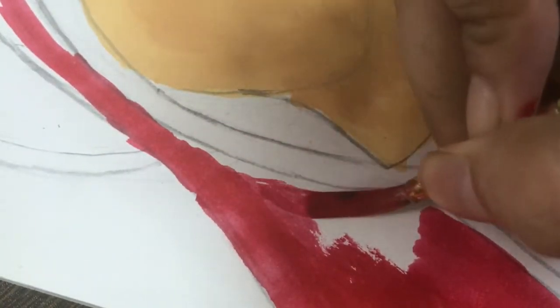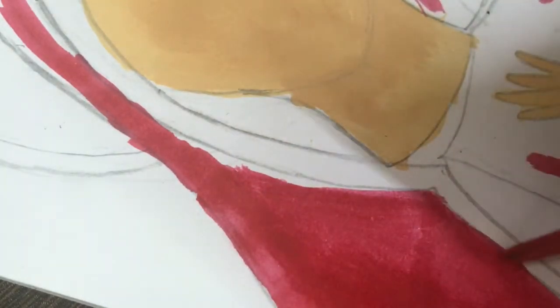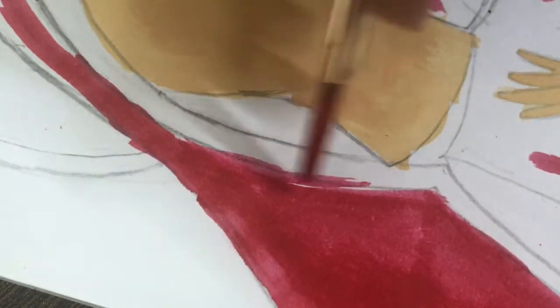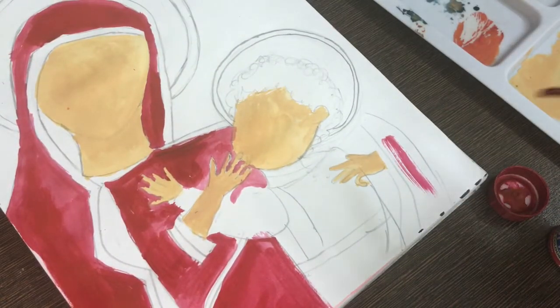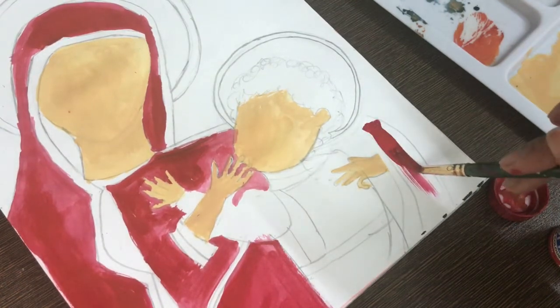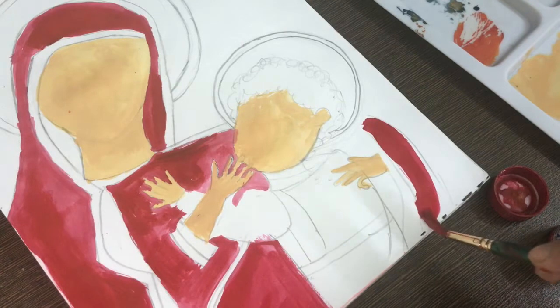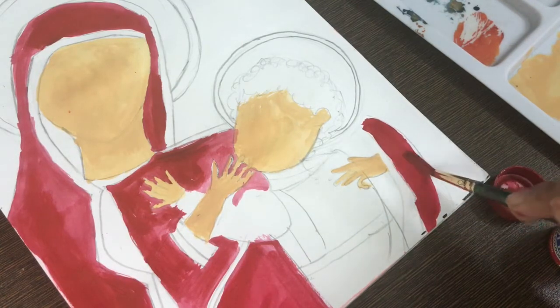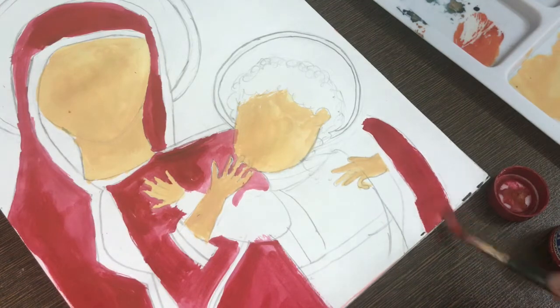One thing is that if you have a little bit of color on the border, then don't worry, friends. We will add another layer on top of the other paint so it will not show. You have to color this side — don't forget one hand. When we finish painting the clothes, we will switch on to other details as well.